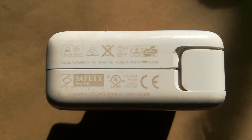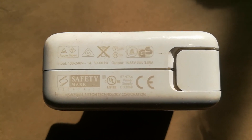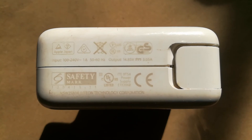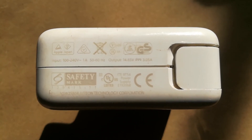Here we have 14.85 volts by 3.05 amps. Using the formula W = V × A, where W is the wattage, V is the voltage, and A is the amps,